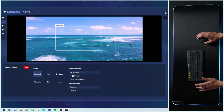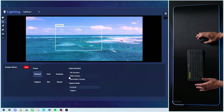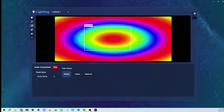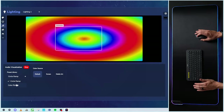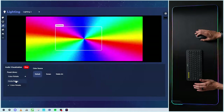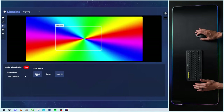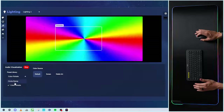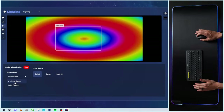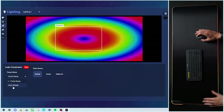You'll also notice down here we can select different screens depending on what monitor we're using and our capture mode. Next up is our audio visualizer. You'll see that we're playing some music through our computer and it's picking it up right here. We have different presets — circle ramp or color rotate — and then you can pick your color source from default screen or media art. It looks cool, and you'll see it's affecting how the lights are being displayed on the pad.